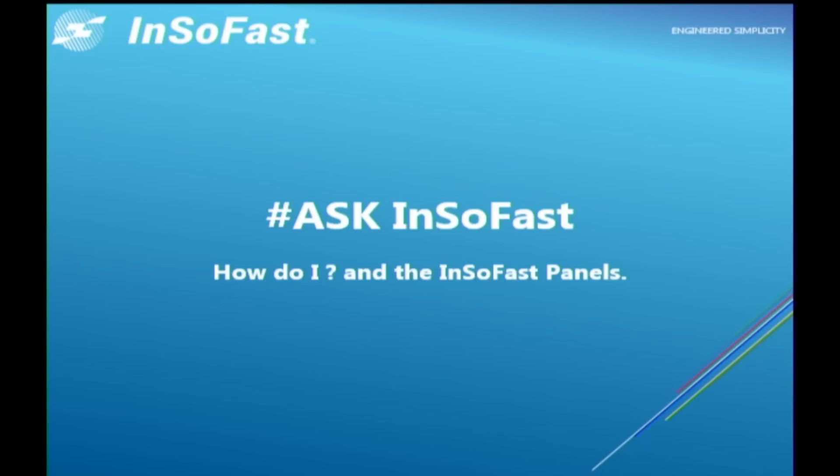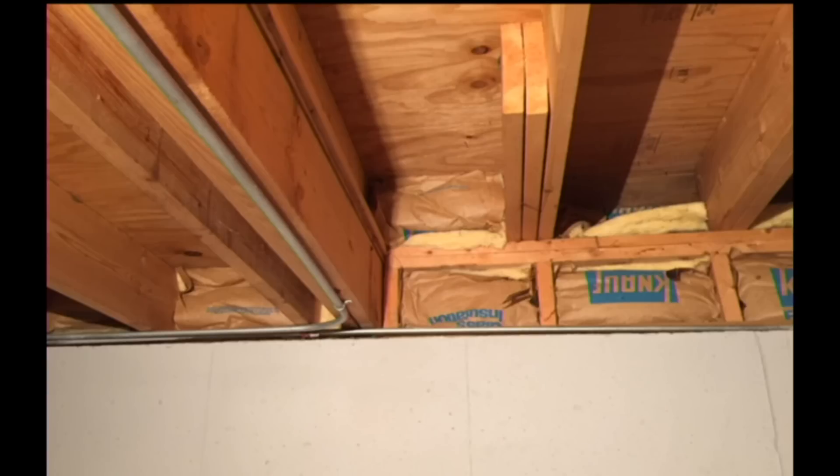I'm considering using InsoFast in my basement as a future DIY project. One thing I was unsure about is my basement ceiling height — there are two sunken living rooms on the main level, which translates to two ceiling heights in the basement. The lower ceiling is around 7.5 feet high, while the higher is close to 8.5 feet high. I included a photo to illustrate. My question is what to do at the top of the wall where the ceiling is higher. I want to utilize that space and keep the heights, but there's no wall at the top there for the panels to stick to. What do you recommend?